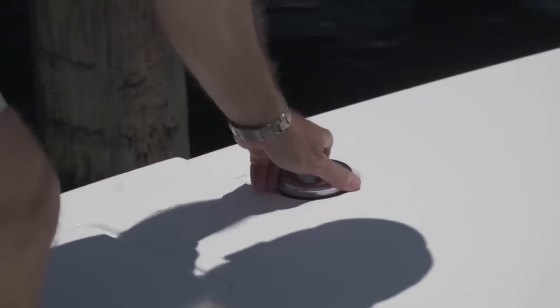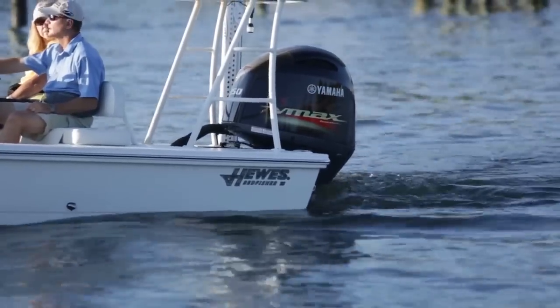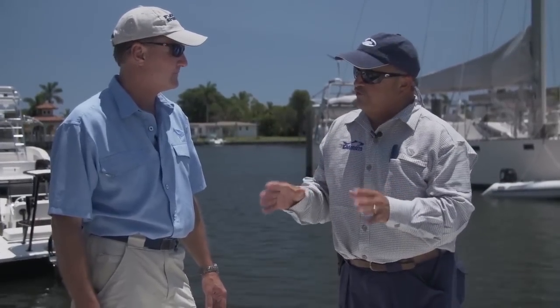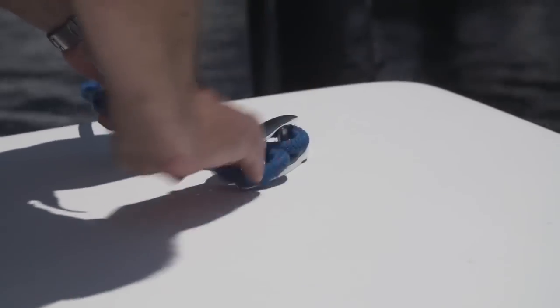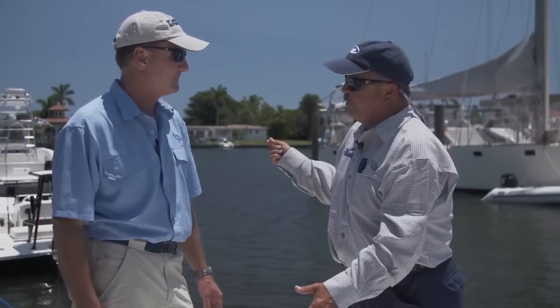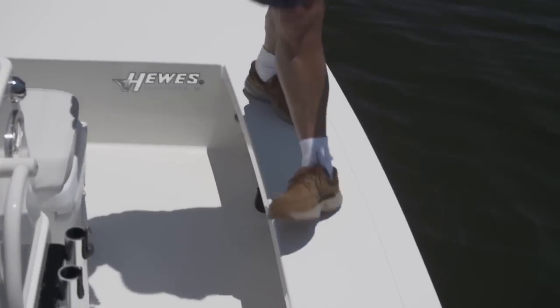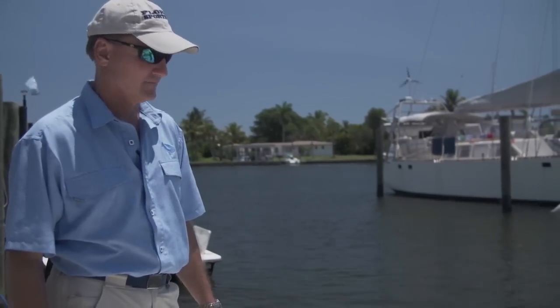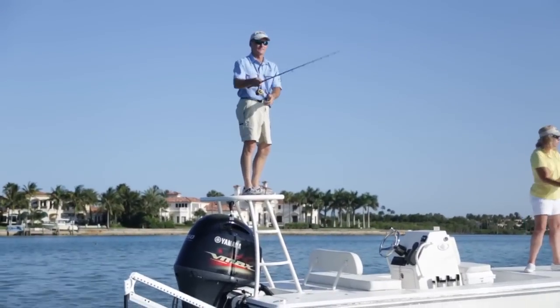Another thing I like: they decided to put their fuel tank forward under the casting platform. That's going to offset the weight of that big 150 in the back and help your draft. Any quality flats boat has to have a few things in common. First off, notice the deck is flat and the cleats recess. A lot of guys fly fish from these boats and you can't have your fly line snagging on something around your feet on the deck. See these wide gunnels? If I've got that big tarpon on, I can go flying right down this gunnel without having to get down in the cockpit and get back up. There's a lot of things that make fishing from this boat easier and define the very genre of flats boat.